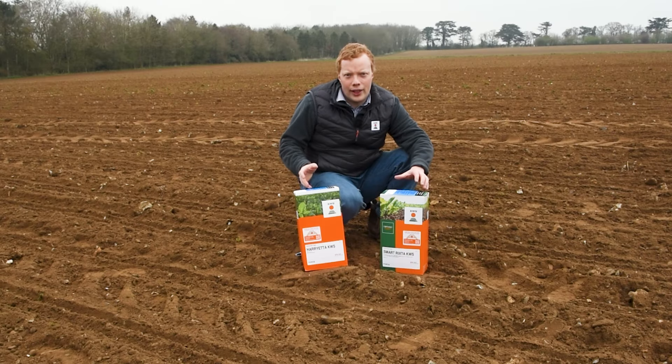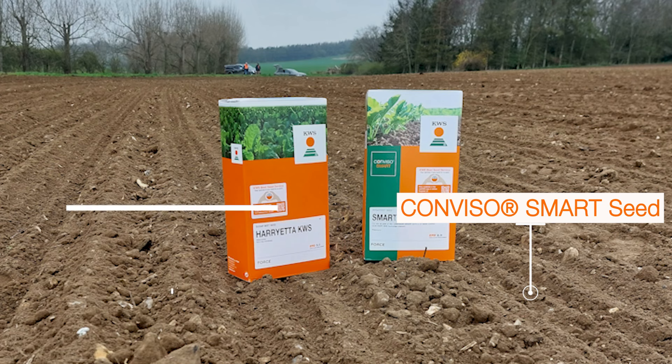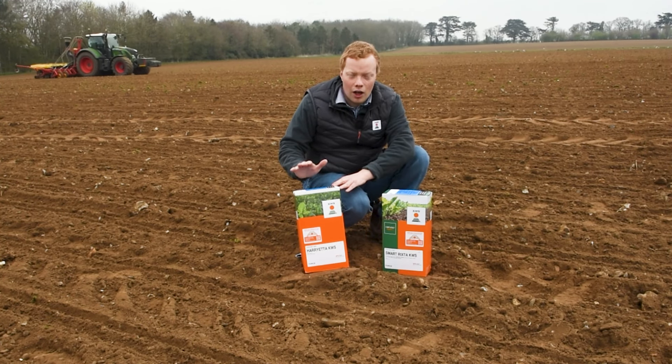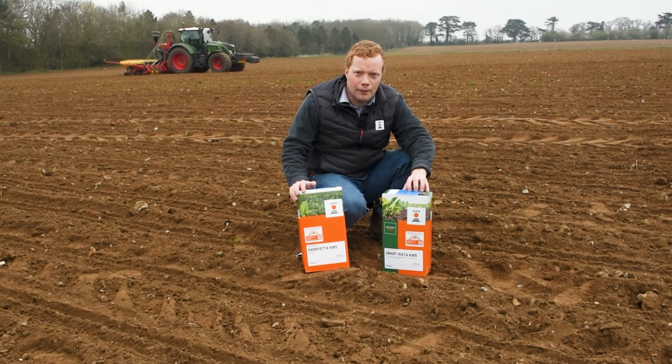Let's focus on how to distinguish the differences between ConvisoSmart seed and classical KWS seed. Why would you want to do this? It's simple — you do not want to harm classical KWS seed with the Conviso1 herbicide.